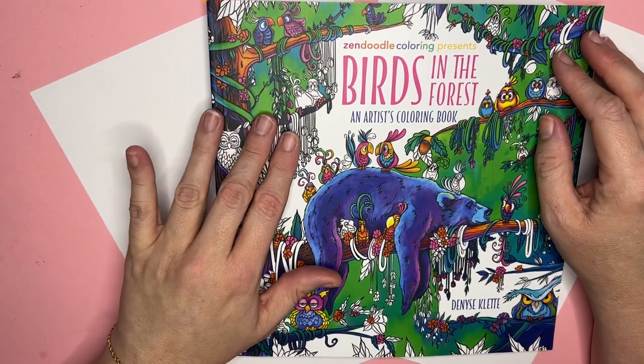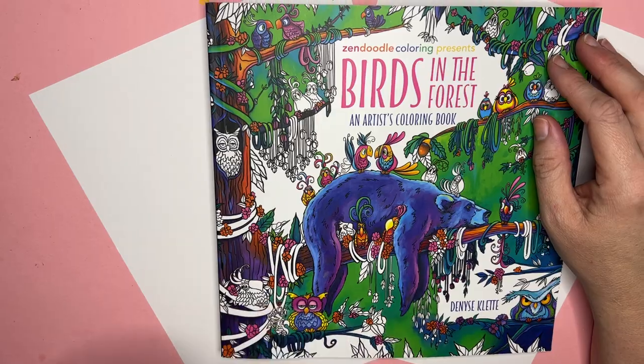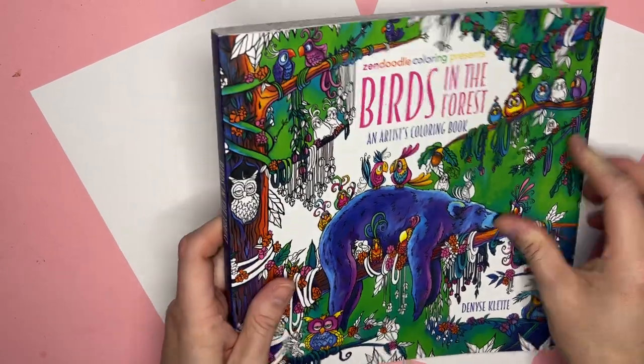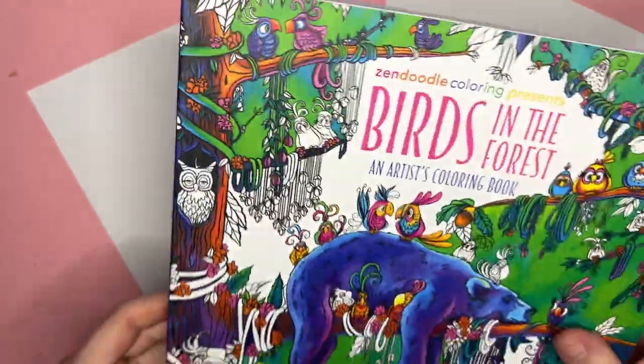So we're going to review Zen Doodle Coloring: Birds in the Forest by Denise Cleat. This is brand new. Look how heavy this book is — very heavy book with thick pages.